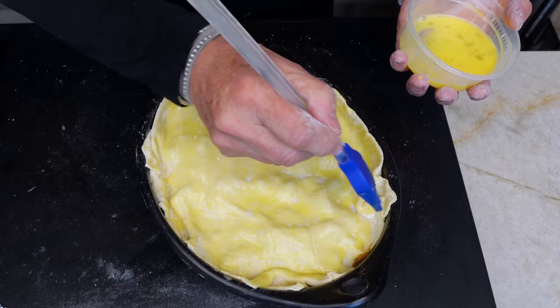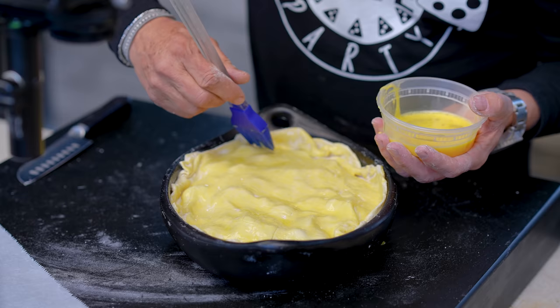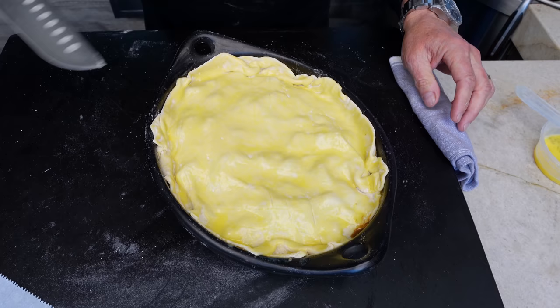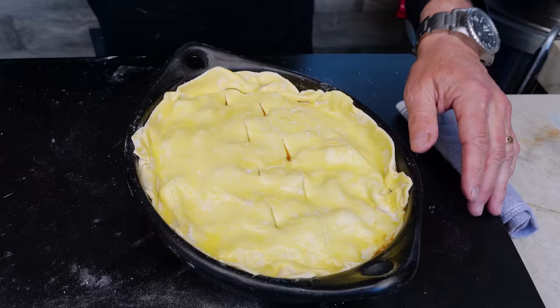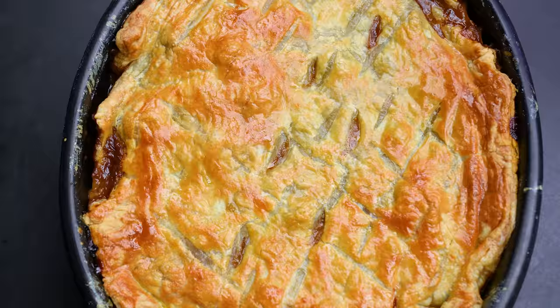How could gravy seeping out be a bad thing anyway? If you want it perfectly golden brown without any seepage, you're watching the wrong guy — this is not Martha Stewart. I have mad respect for Martha Stewart though, truly. Add a couple holes to let steam escape, then into the 400-degree oven this goes until it's gorgeous — probably about 30 minutes.